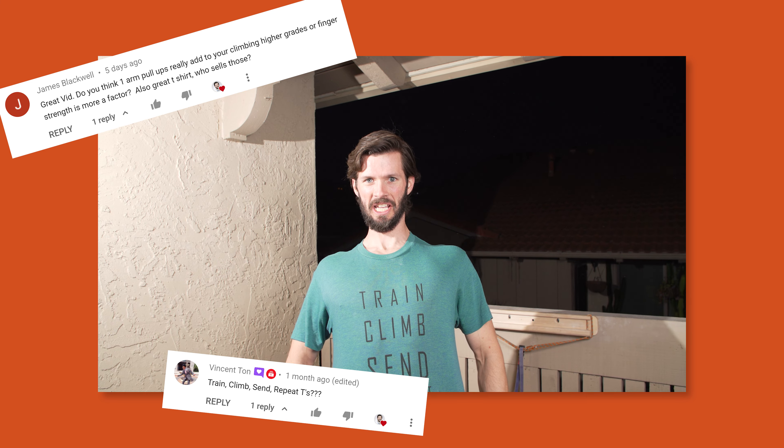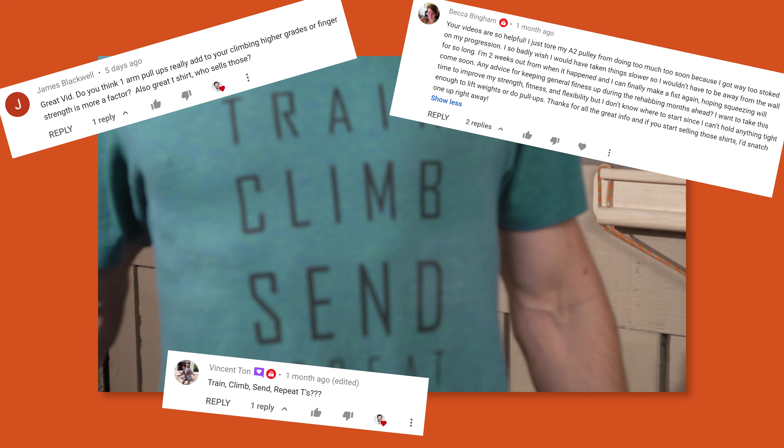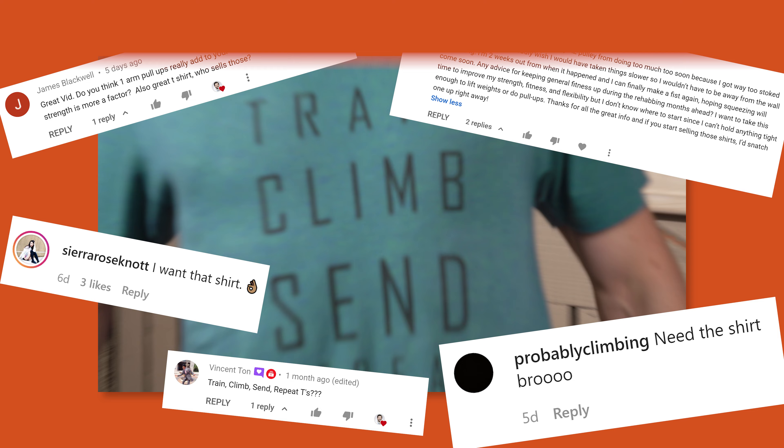Go manatees! Hey man, that hustle keeps me healthy, okay? Great t-shirt. Who sells those? I'd snatch one up right away. I want that shirt. Need the shirt, bro.